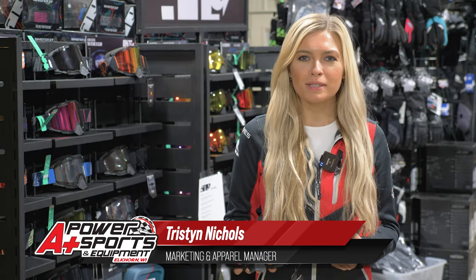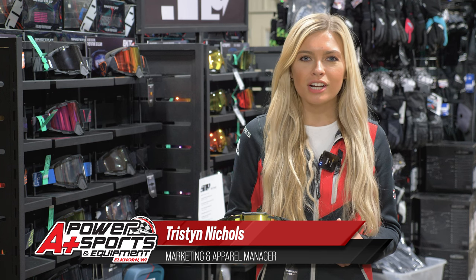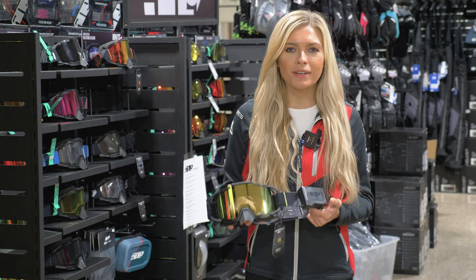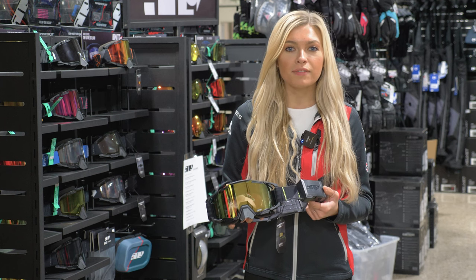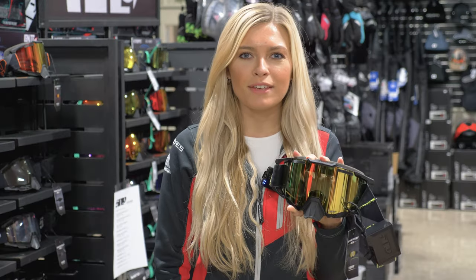Hey everyone, it's Tristan from A Plus Power Sports. Today we're going to go over the all-new 509 Sinister X7 S1 Ignites. This top-selling goggle is the ultimate goggle for mountain riders and crossover riders. This is the goggle that's going to give you the best clarity because of the heated lens and automatic fan. Let's dive into some of the main key features.